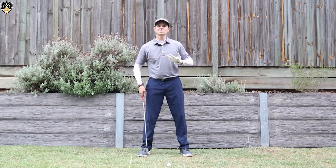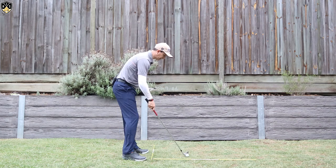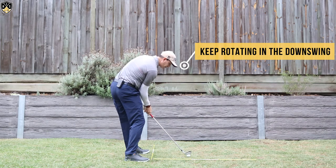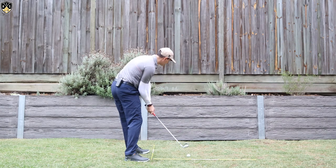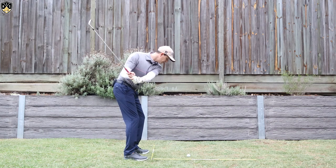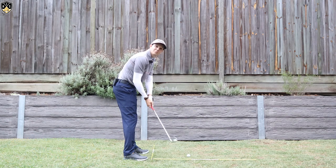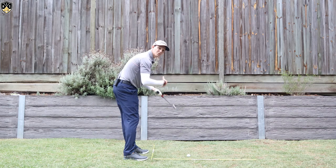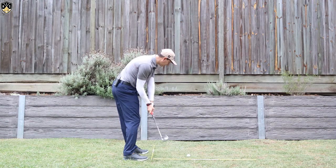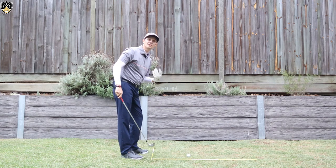The other key — probably more important from down the line — is you really need to rotate through on the downswing. As we come through to impact, it's really important, particularly after you've struck the ball, that you keep rotating all the way through. If your rotation stalls or stops and you get to here and stop, the hands will take over and you'll end up flipping over it and have a lot of that too much club head movement that we don't want. So it's really important at impact to keep rotating all the way through to that full finish.